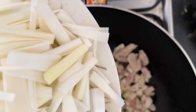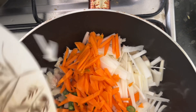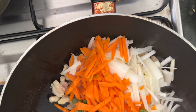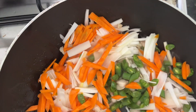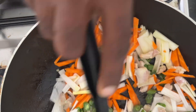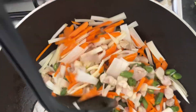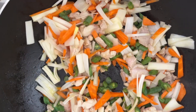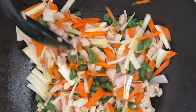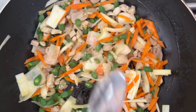Now I am adding the beans, leeks, carrots, and everything — all ingredients together. So you don't put the chicken in very long. You don't want the chicken to be overcooked. Now I am going to add some sauce.